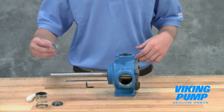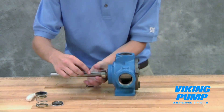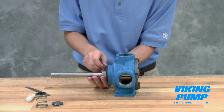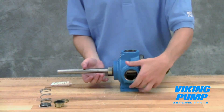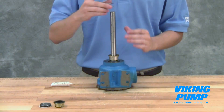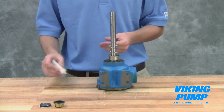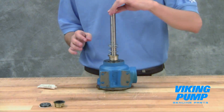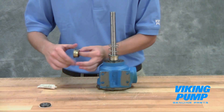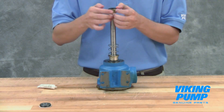Install the set collar over the end of the shaft. See your technical service manual for the correct position of the set collar for your pump size and tighten the set screw. Place the spring washer followed by the spring onto the shaft. Special care should be taken when handling the mechanical seal. Do not touch the sealing faces and be sure to place them face up on the bench to prevent scratching of these highly polished surfaces. Using the provided lubricant or other compatible seal lube, coat the shaft and the inside diameter of the rubber bellows of the mechanical seal. Slide the rotary member over the shaft until it contacts the spring.